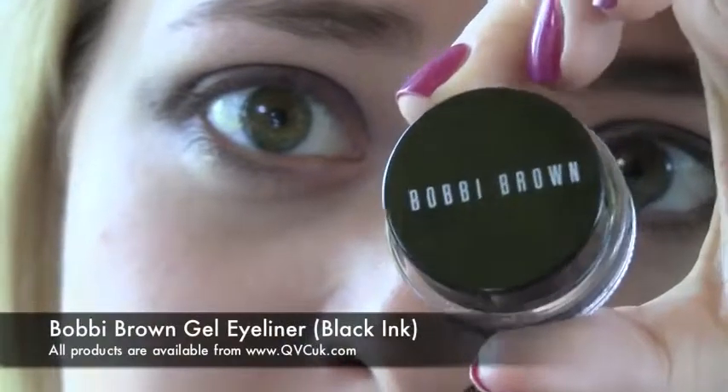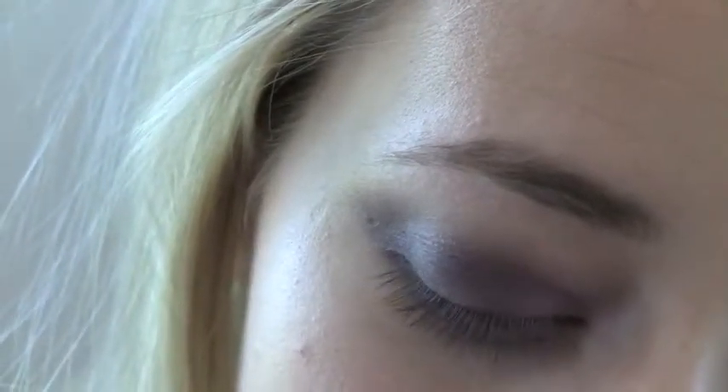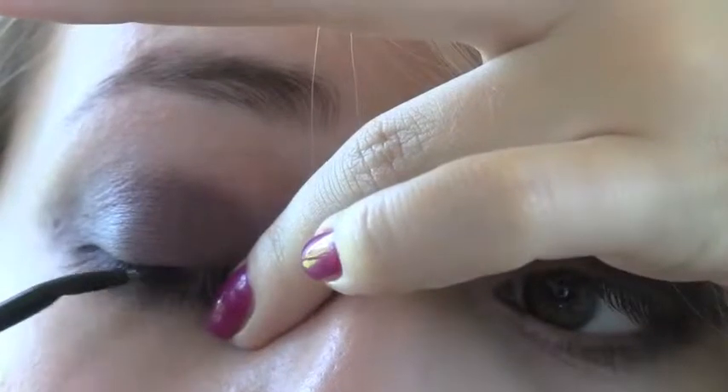I'm going to use a tiny bit of Bobbi Brown's gel eyeliner in black ink with a little bent liner brush to line the upper lash line. Then I'm going to take that a tiny bit on the lower lash line too, and line the waterline — going only about halfway in and then using my finger to blend it so it's a bit of a softer transition.